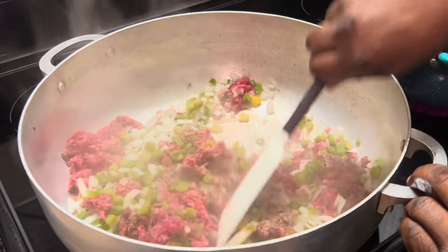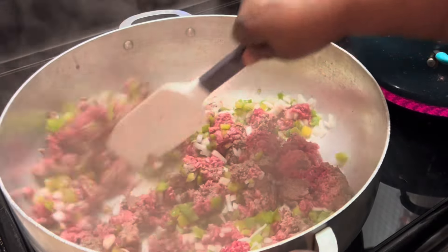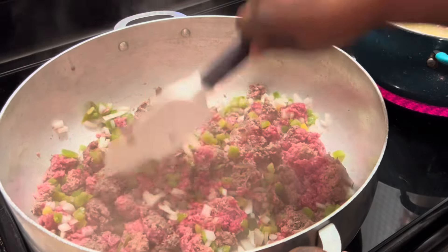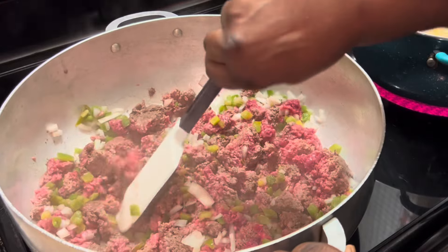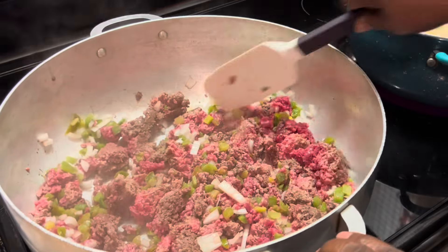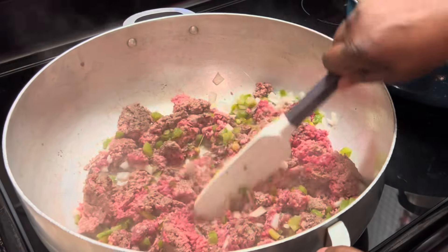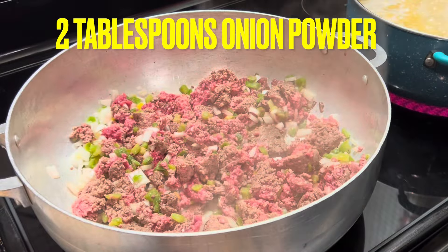And as you can see, I am chopping up my meat as I'm stirring and browning. I'm chopping up as much as I can because this is some ground chuck. You know how ground chuck is — that's why I have to keep chopping it up. Ground chuck is very meaty and it has less fat.